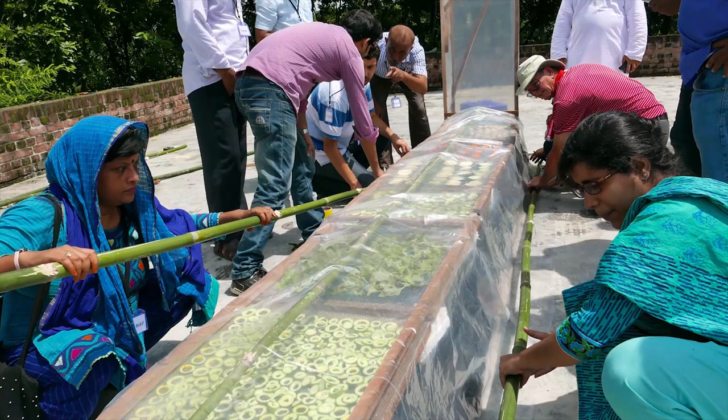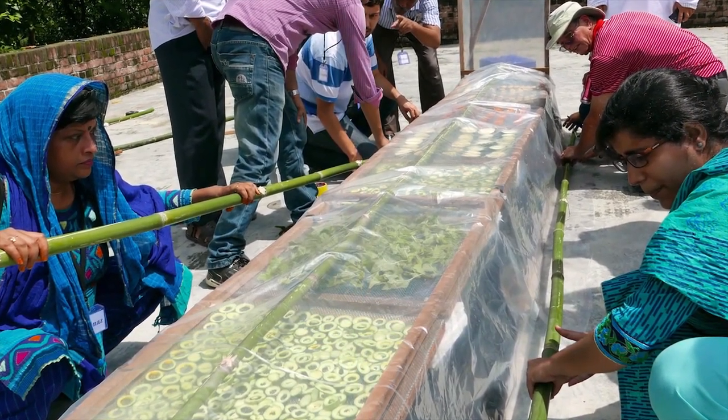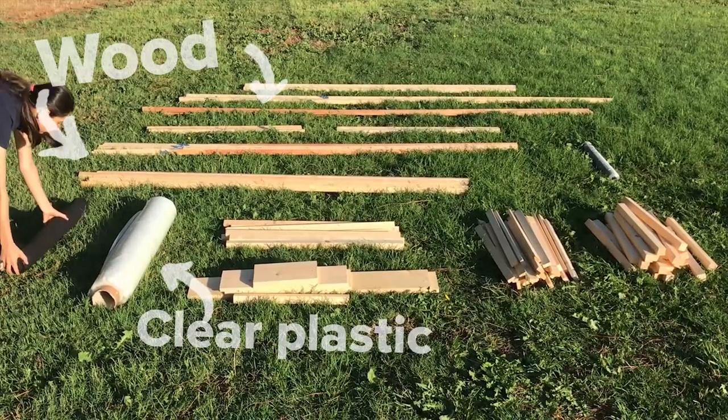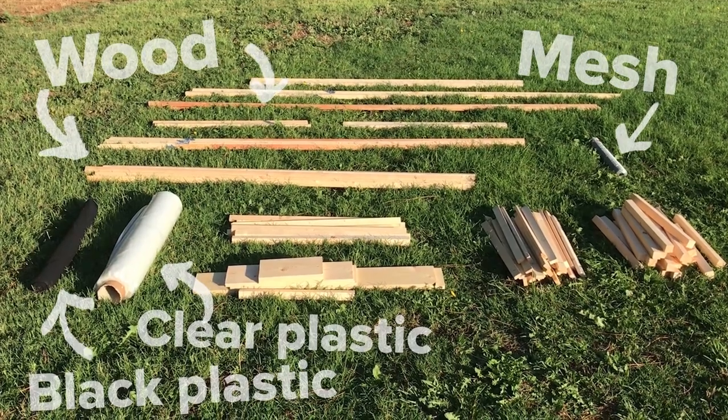The chimney solar dryer can be built with materials easily available in local markets. In this video, we are using wood, clear plastic, black plastic, food grade mesh, and basic carpentry supplies.